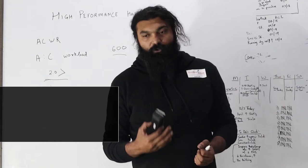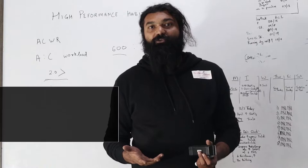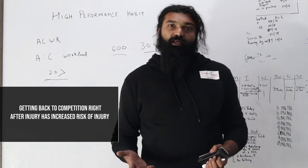If an athlete has been working throughout the offseason, has kept his workload consistent and high, and then comes across a spike in workload because of too many competitions, there is a lower chance of him being injured — as compared to someone who's just come off an injury, has not had enough workload, and then ends up trying to play two or three games in a stretch.